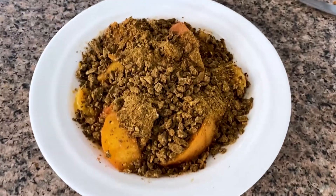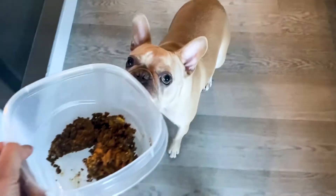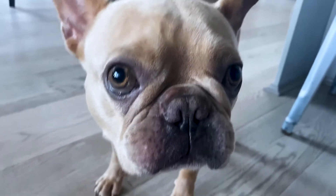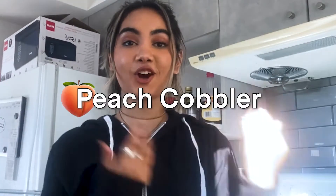This dog is gonna be eating so good today! Hey everyone, welcome to my kitchen and welcome to the Munch YouTube channel. Today we're gonna be making peach cobbler for dogs.